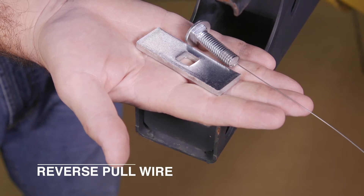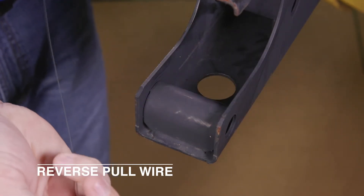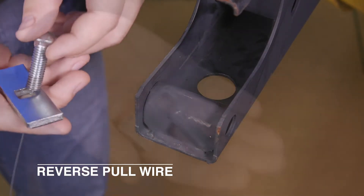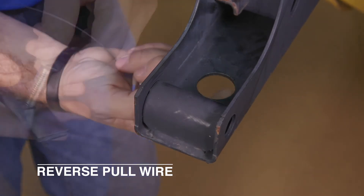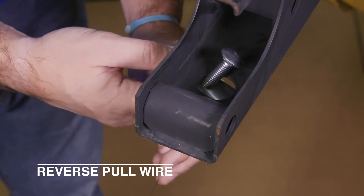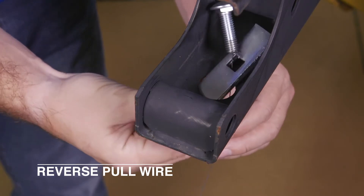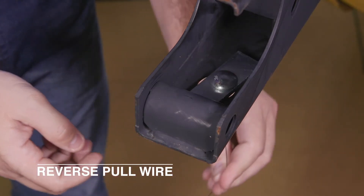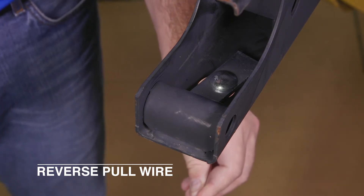The reverse pull wire technique can be used on frames that do not provide or allow drilling for an access hole. Start by attaching the bolt and spacer through the pull wire, then insert the bolt into the attachment hole on the vehicle frame. It is possible that the attachment hole may need to be expanded to allow the bolt and spacer to pass through. Once inside the frame, pull the pull wire to guide the bolt through the spacer, while making sure the spacer lays flat across the attachment hole opening inside the frame.